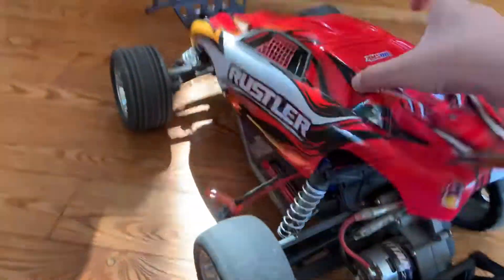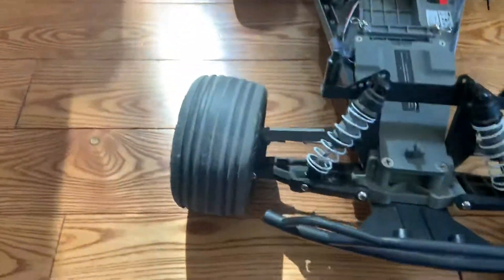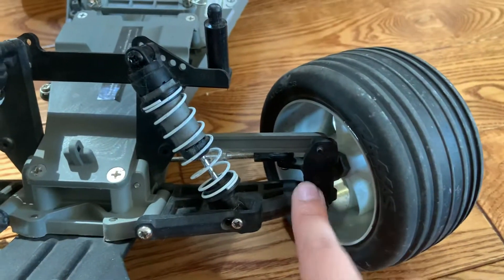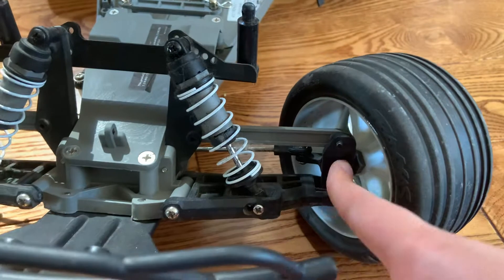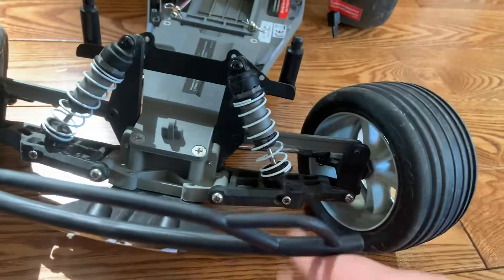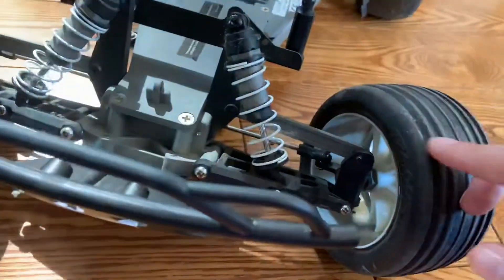The next thing I'm touching on is getting aluminum caster blocks — aluminum, not plastic. When I break my current plastic caster blocks, I'll be getting aluminum ones. You can get aluminum ones as an upgrade.